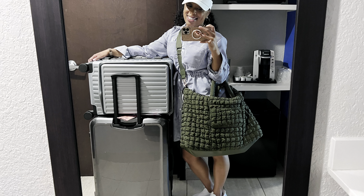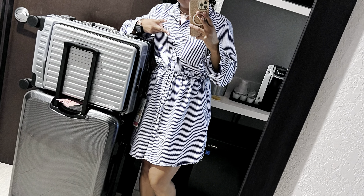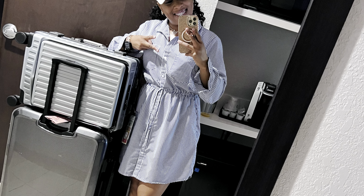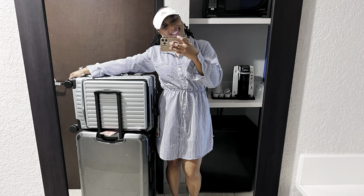Hi everyone, welcome back to Praise Shop Cruise. My name is Itiri and today I'm going to attempt to explain how I tried to pack for this nine-day Celebrity Beyond cruise trip for my birthday.